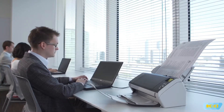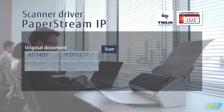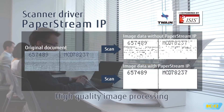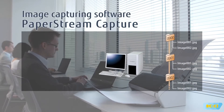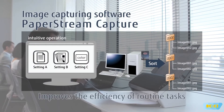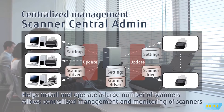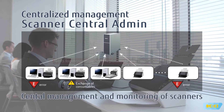Included with the scanner is high-performance software that allows intuitive operations. PaperStream IP intelligently converts scanned documents into pristine images automatically. PaperStream Capture improves the efficiency of routine tasks, and Scanner Central Admin allows centralized management and monitoring of scanners.